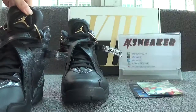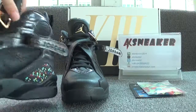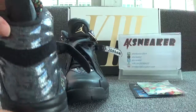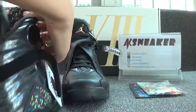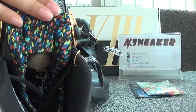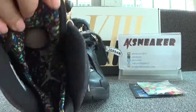Now have a look at the tongue — you can see the golden logo. Now let's turn to the back of the shoes. You can see the tag. And now let's check the inside of the shoes. You can see the colorful charm.